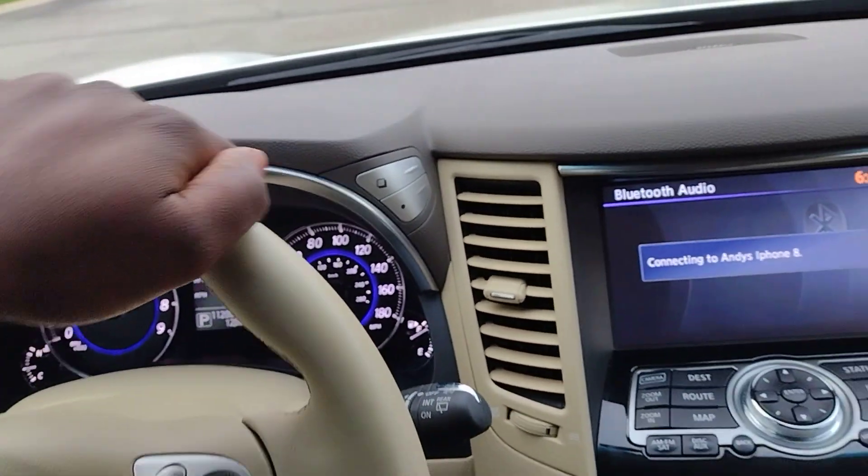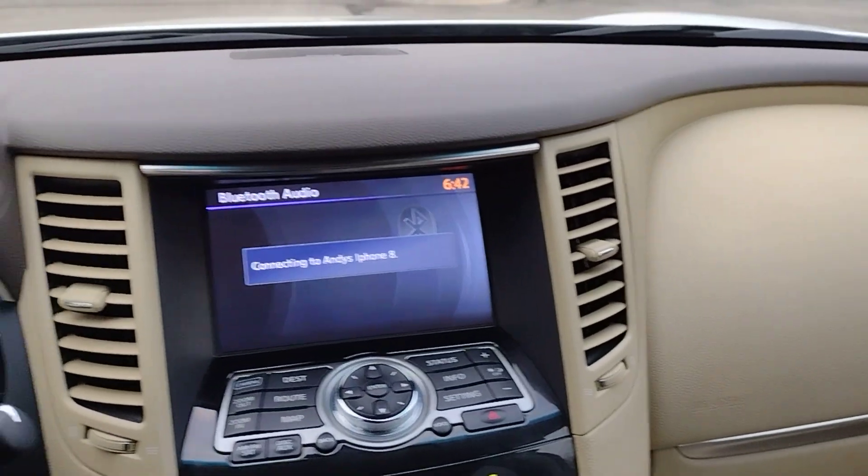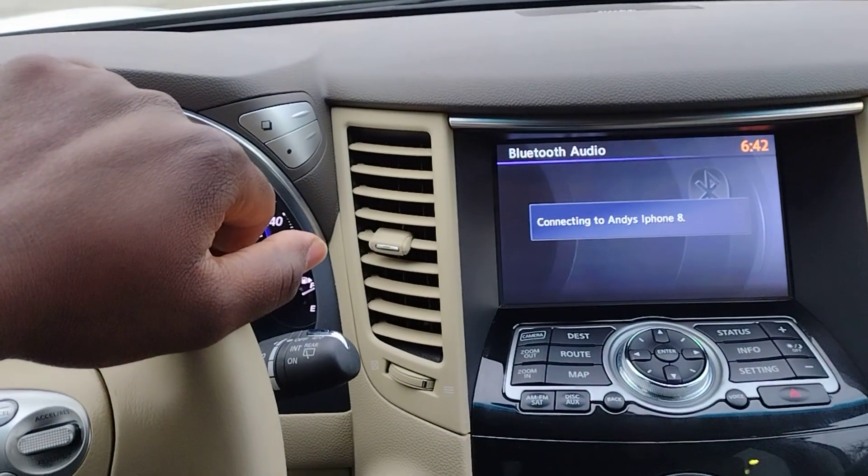I enjoy the Bose sound system — Bose everywhere, including this one is 11 speakers, I believe, including the subwoofer in the trunk. Can you guys tell I'm excited about this vehicle? I am.